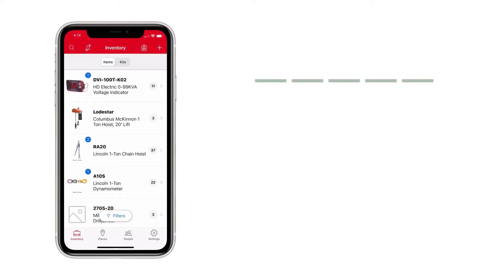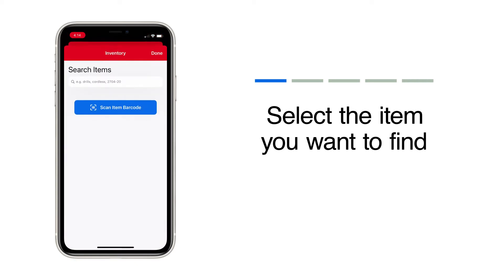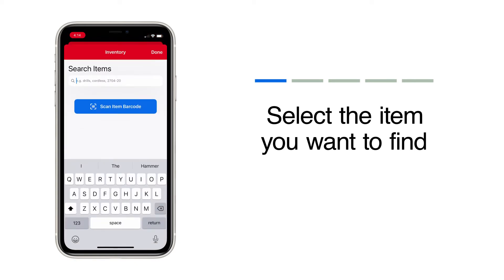When you launch the app on your mobile device, your inventory will load by default. Scroll your inventory to find what you're looking for, or search by model number, name, description, or custom tool number if you have a shorthand.